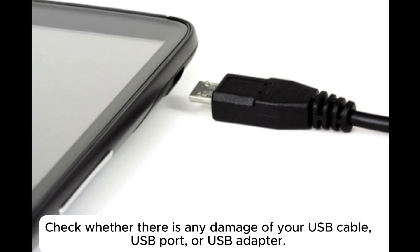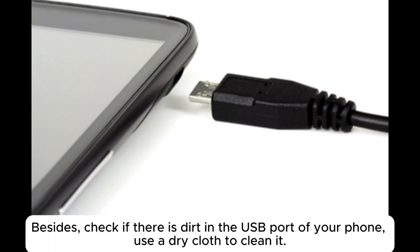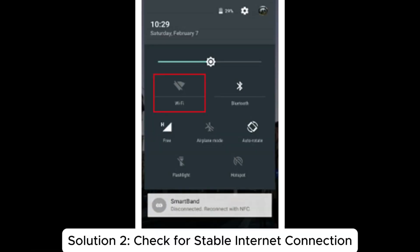To check, try the USB cable you are using on other devices, or use another workable USB cable to connect your phones. Also, check if there is dirt in the USB port of your phone and use a dry cloth to clean it.